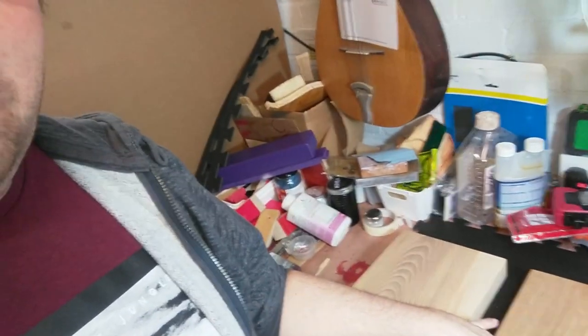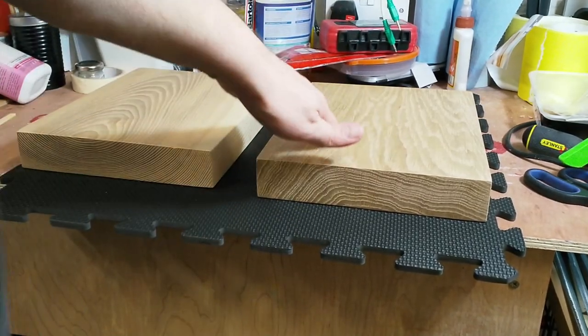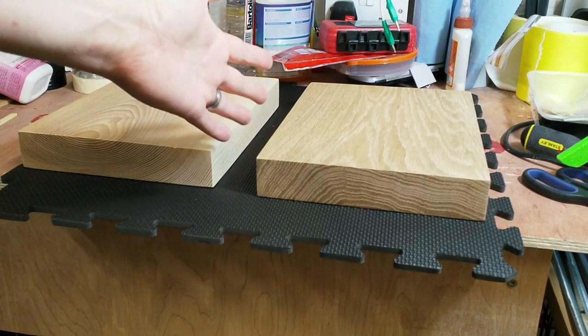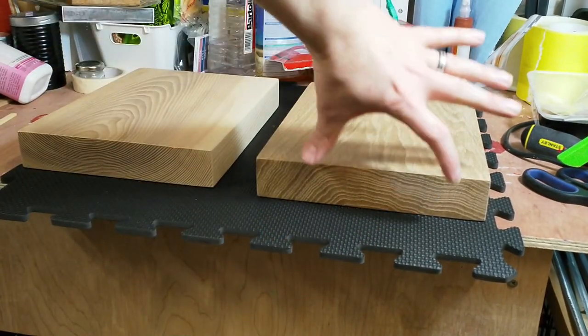We're going to start by taking the two pieces of wood and deciding which way up I want them to go, then drawing the outlines on them, and then taking them over to the saw to cut them up. We've got the oak on the right here which, through the camera from this angle, has some really nice looking grain on it. I've decided to go this way up — I like the idea of the grain being this way up for the circles.